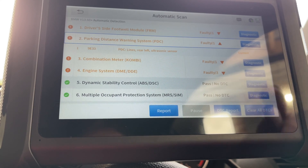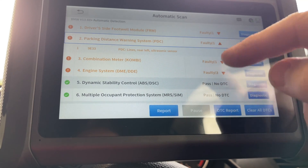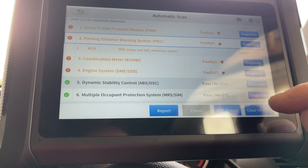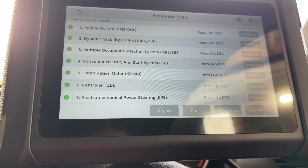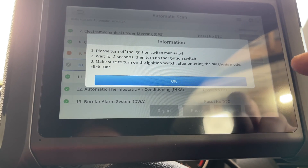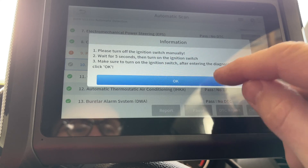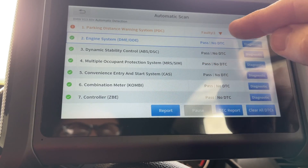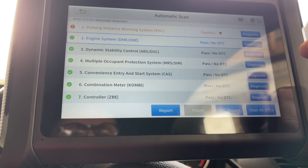We've got a new second-hand one and we'll see if we can clear that fault off. Let's go clear all DTCs. We've just got to switch the ignition off and then put it back on again. There we go — it's still showing us the faulty parking sensor.